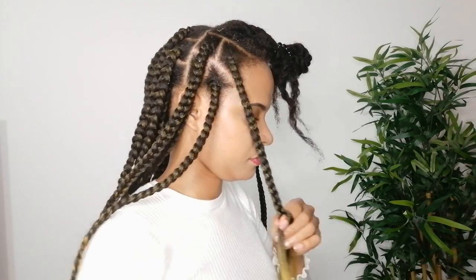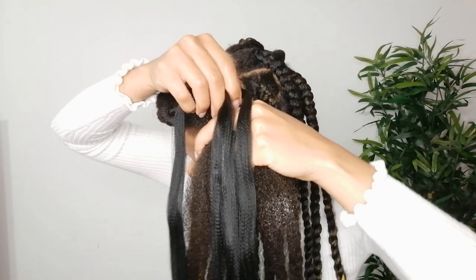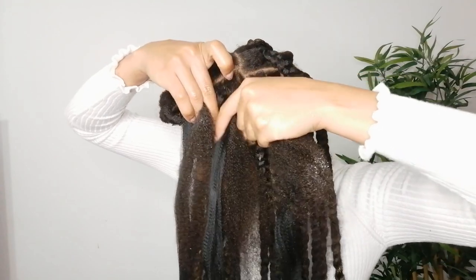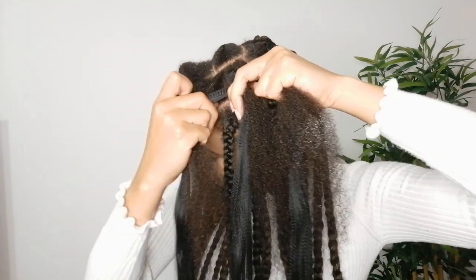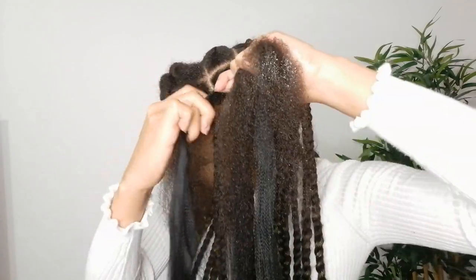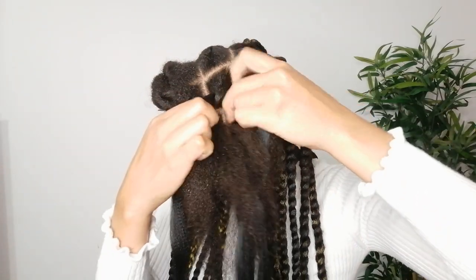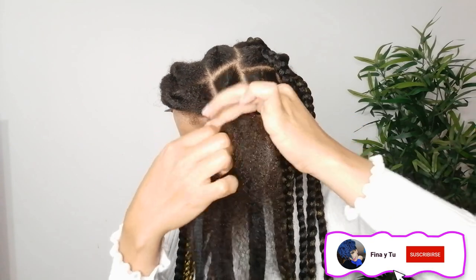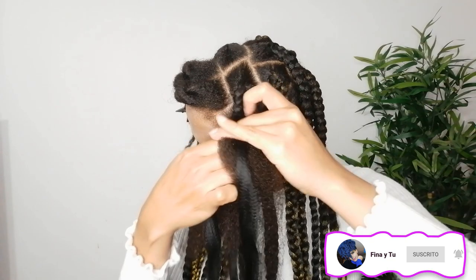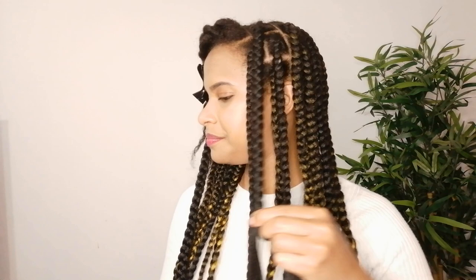I'm gonna do a few more braids so you can get used to the process, and then we move on to the curling process. As you guys know, this is the very first protective style tutorial I share with you. So let me know in the comments if you like this type of content so I can keep making friendly tutorials on how I do my hair. I also invite you to subscribe to the channel if you haven't done it yet and activate the notification bell so you can get notified every time a new video is released.